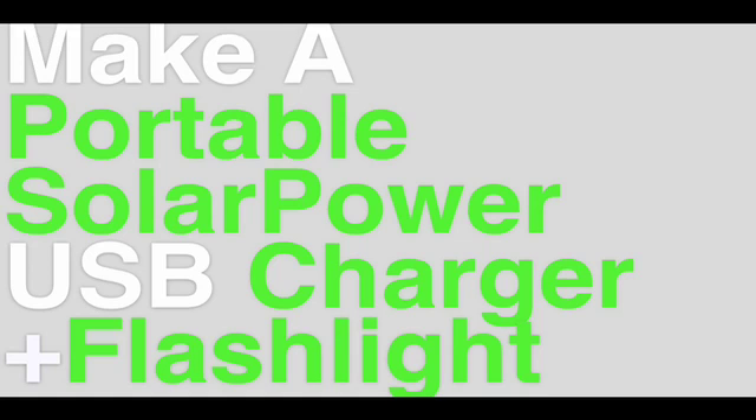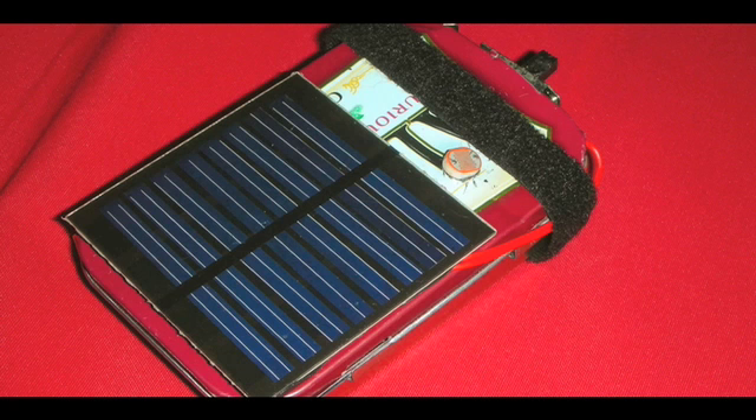This week on the Greener Business Podcast, we are making a portable solar-powered iPod USB charger with an LED flashlight.